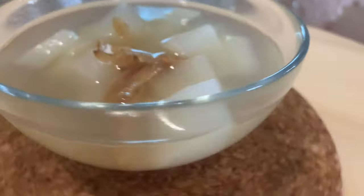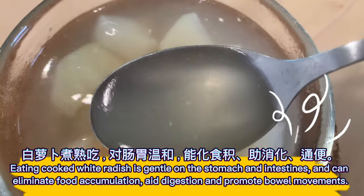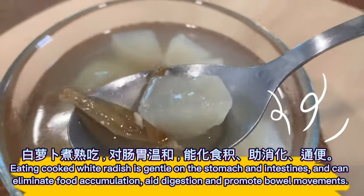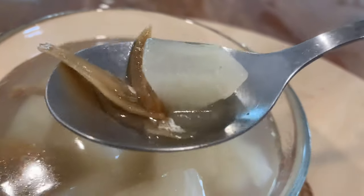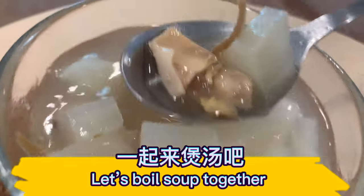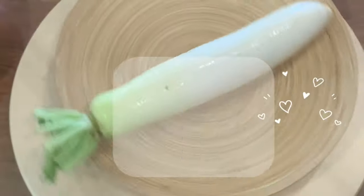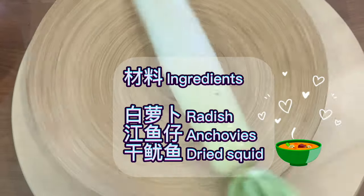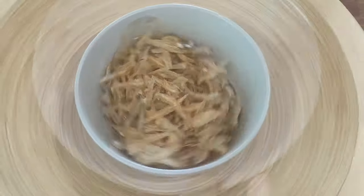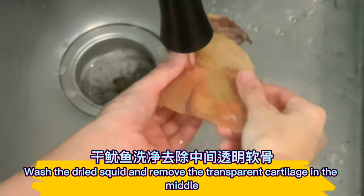Eating cooked white radish is gentle on the stomach and intestines, and can eliminate food accumulation, aid digestion, and promote bowel movements. Let's boil the soup together. The ingredients are: radish, anchovies, and dried squid.